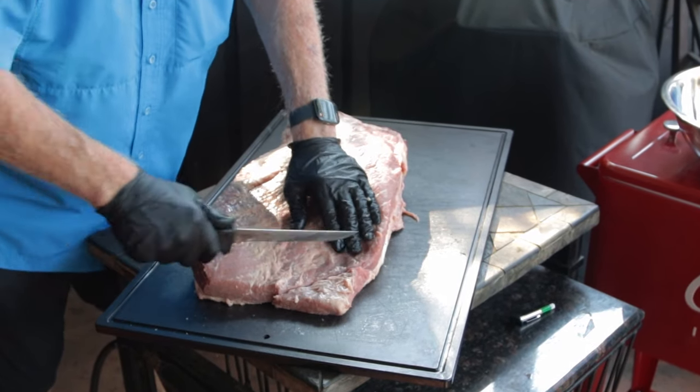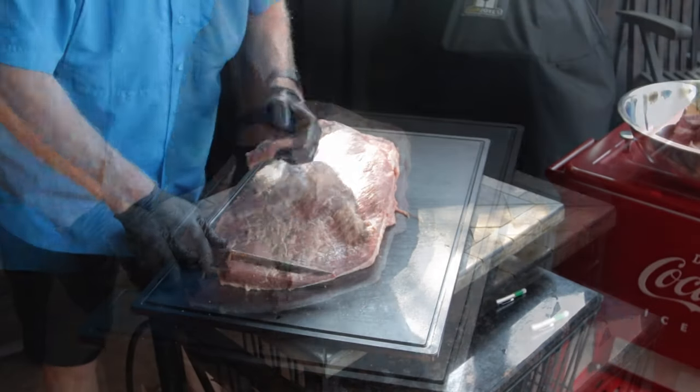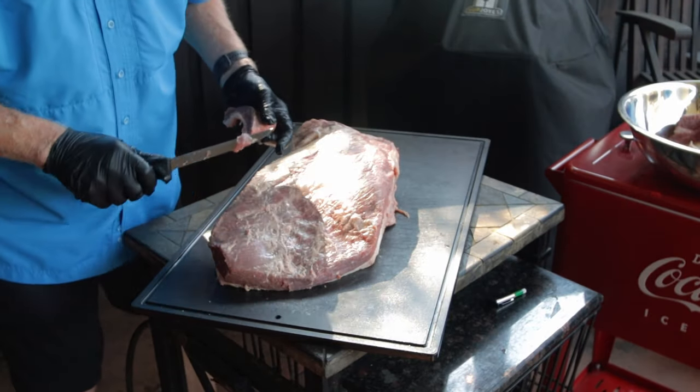This is a backyard barbecue and this is a backyard trim. Competition would be a whole lot different, and restaurants would probably do it a little differently too.